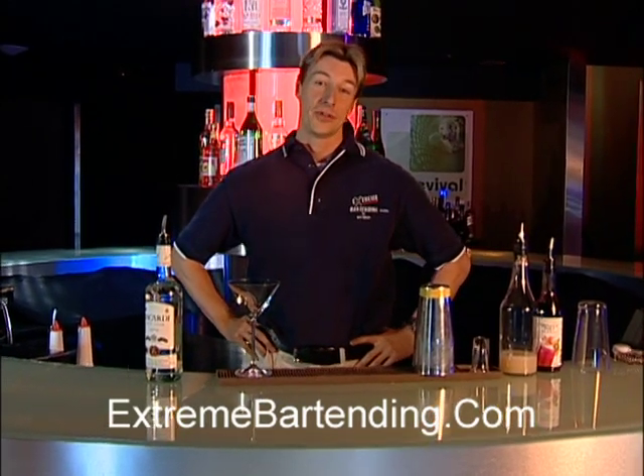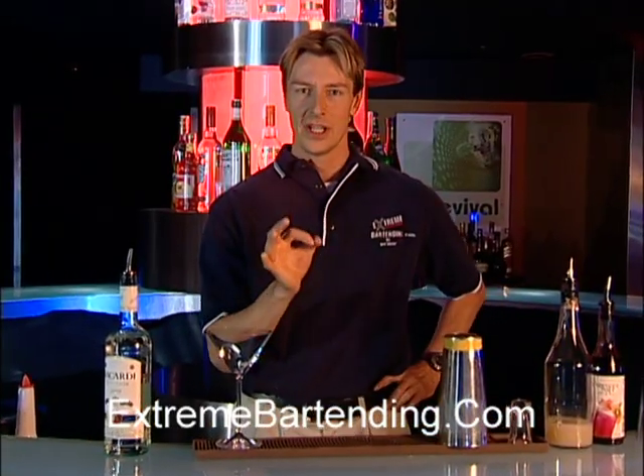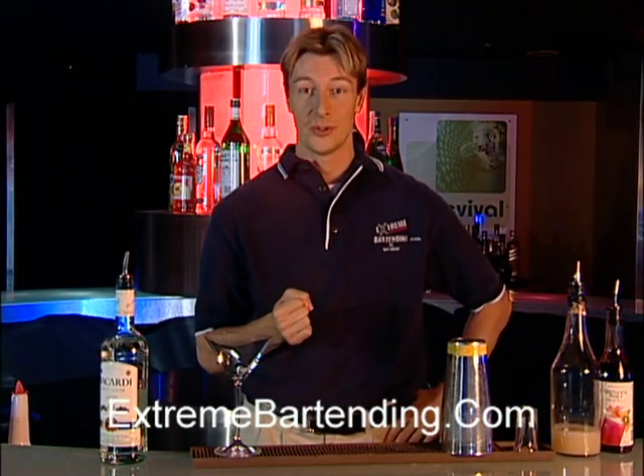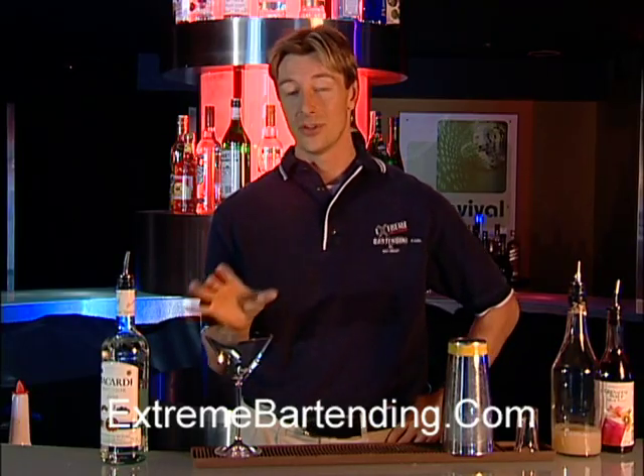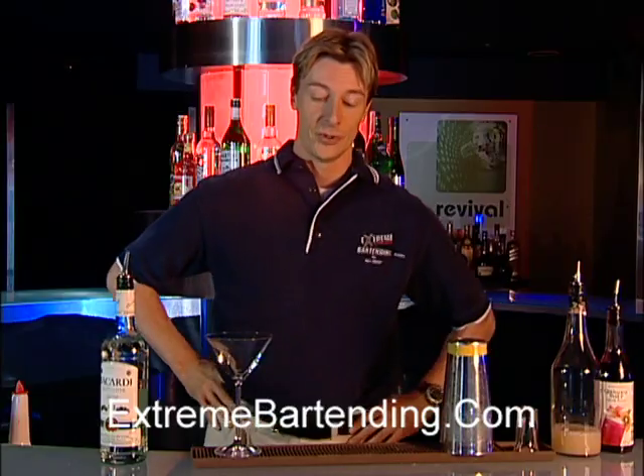Today we're going to teach you how to make a perfect Bacardi cocktail. An interesting story about this — it was actually created in the 1920s during Prohibition, where a lot of Americans who could afford to travel flew to Cuba, where it was really the unofficial U.S. saloon.